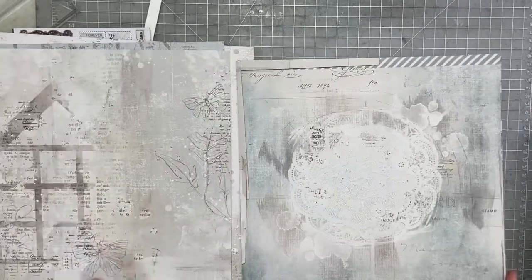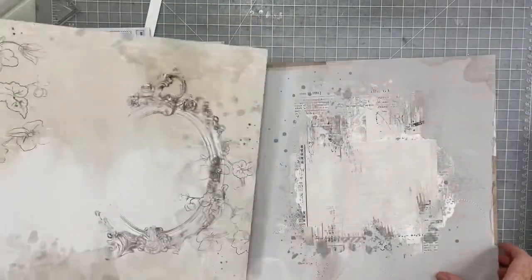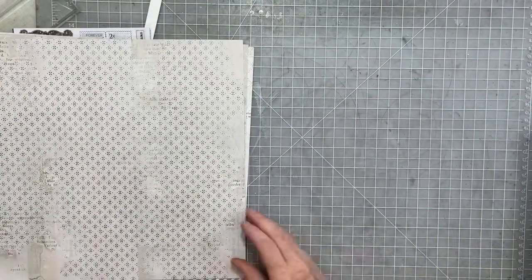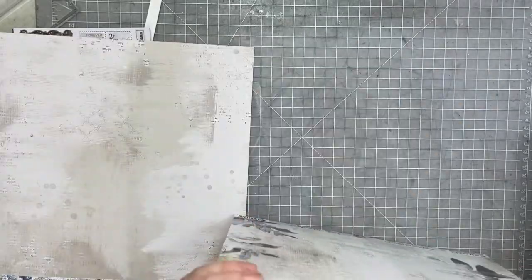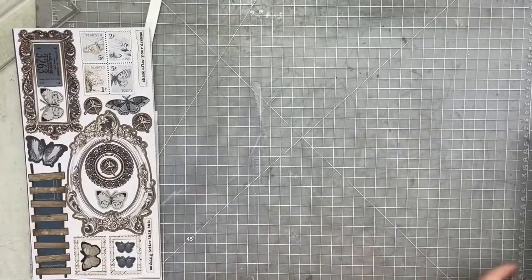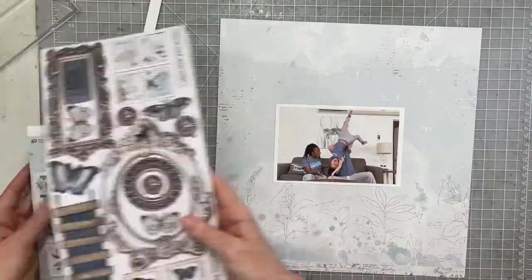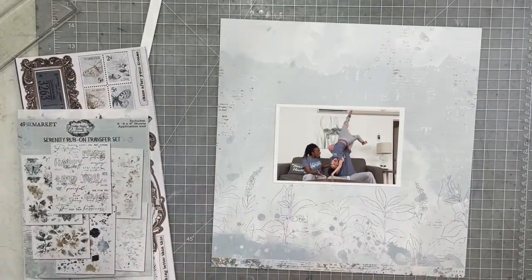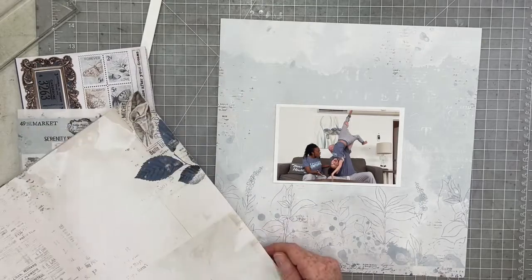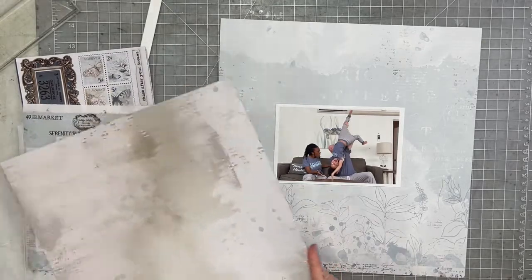Now I'm going to go way off the reservation with the sketch. It ends up looking nothing like the sketch. This was one of those layouts where I kind of started working with it and then I had a burst of creativity and just kind of went out on my own. So it's slightly, kind of, sort of, maybe a little bit like the sketch, but not so much.